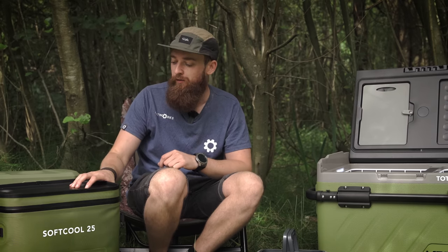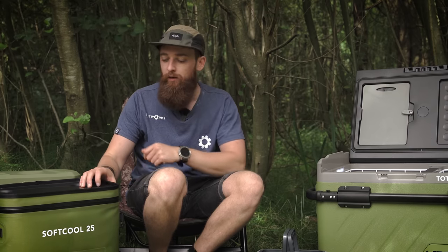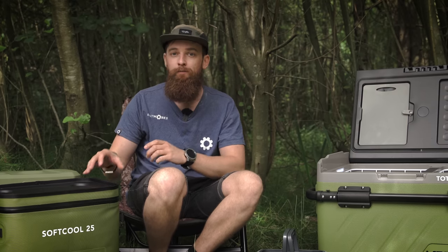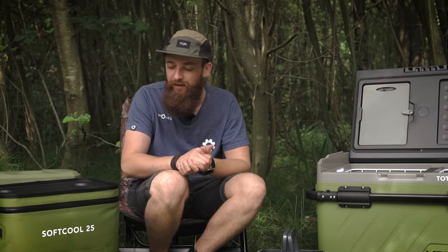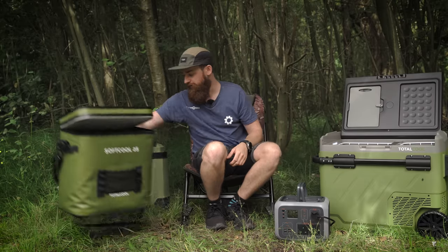The Soft Cool bags come in three sizes: 25 litre, 15 litre, and 12 litre. You can choose based on the length of your session and how much food you need to bring.